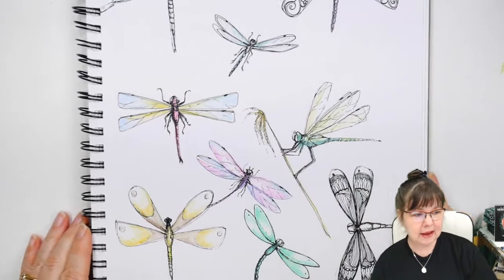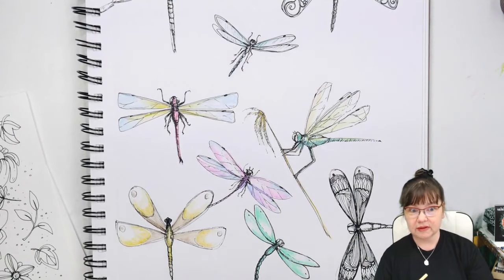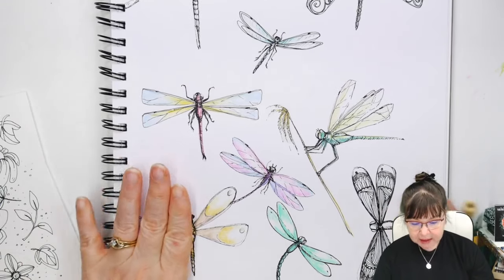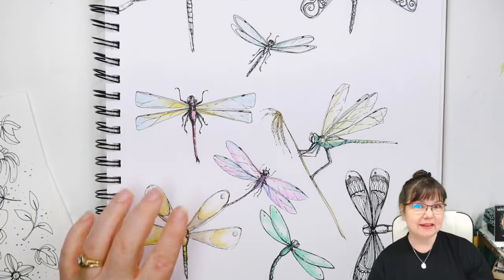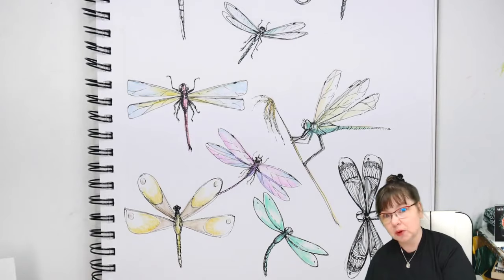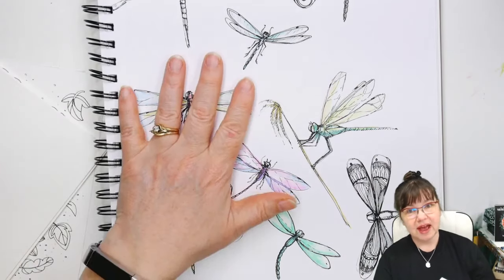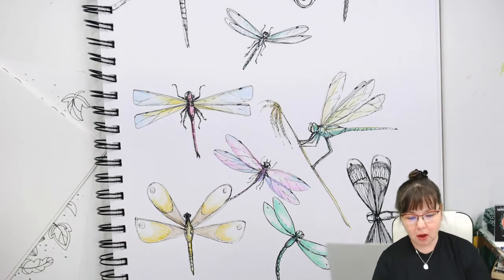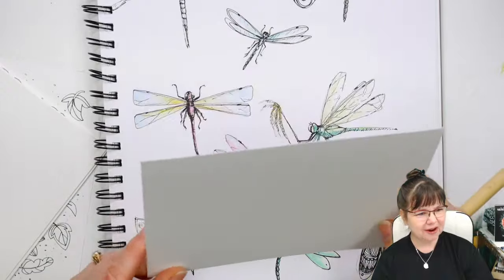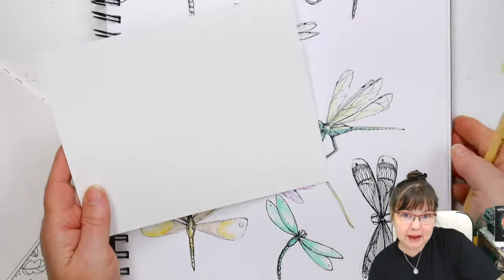I am doing super easy beginner, and you might look at these and think they aren't easy — but they are super super easy beginner. What I'm going to do is show you the basics of how to draw a dragonfly, and then we're going to play with it. We'll put it on a postcard and probably end up doing three dragonflies. If you're new here, go ahead and click that subscribe button and the notification bell.